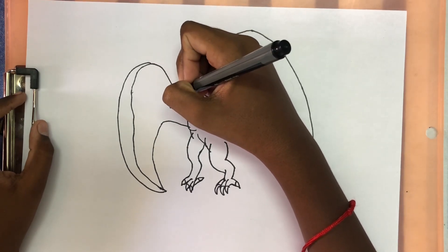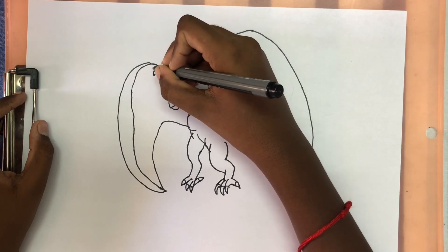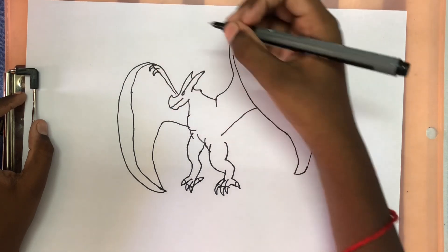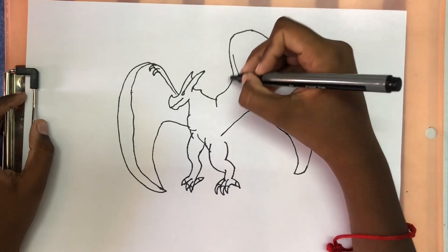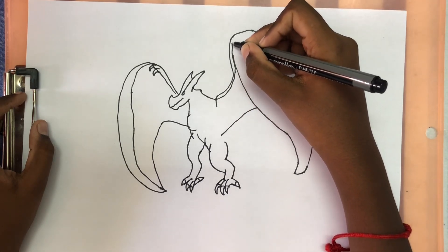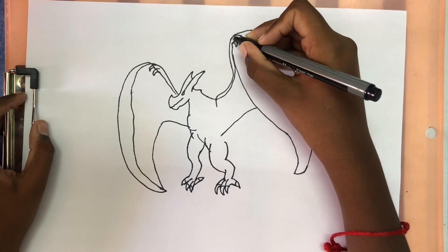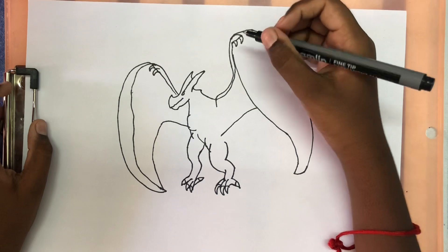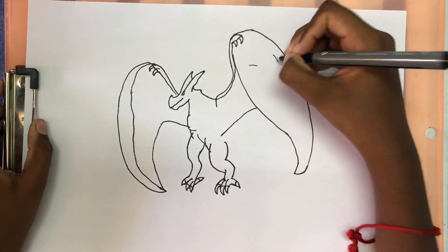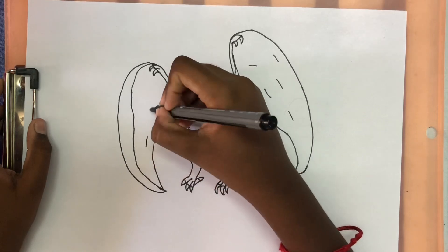Now we're just going to add some details and lines inside the wing. So we're going to draw his arms that goes up, and then some claws. Same thing on the other wing — make some claws at the very end of the arm. Now we're going to draw some lines for details inside his wing.